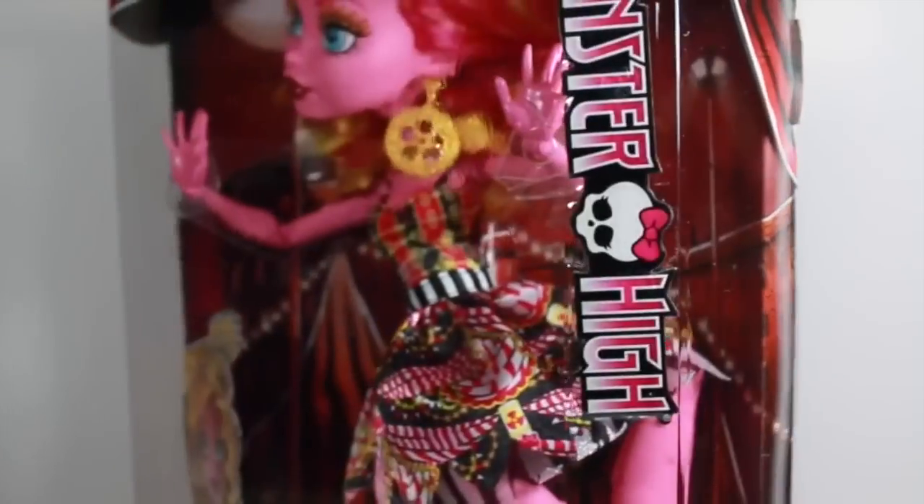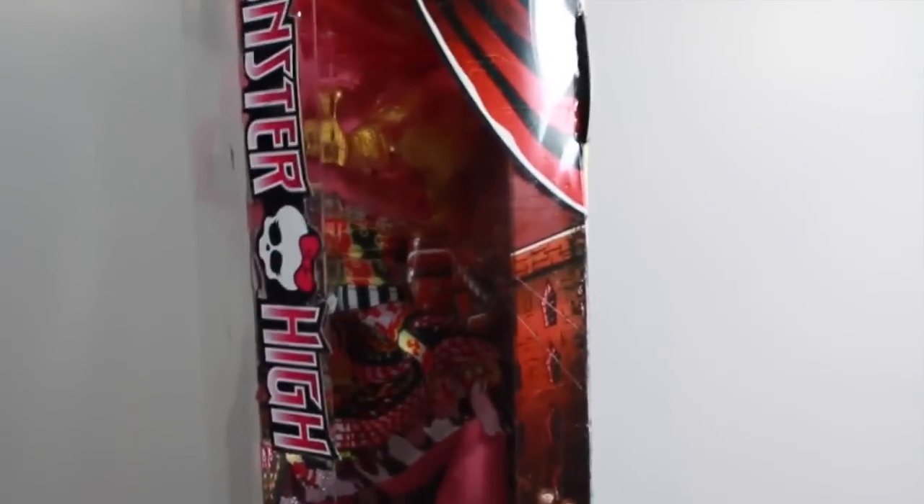Her box is a little different from the other Monster High dolls — it's open more, like there are more window panes that you can see through. The box is really cute. If I zoom in down here, you can see there are a couple of familiar silhouettes pointing up at Goliapie, like wow, she is gigantic.